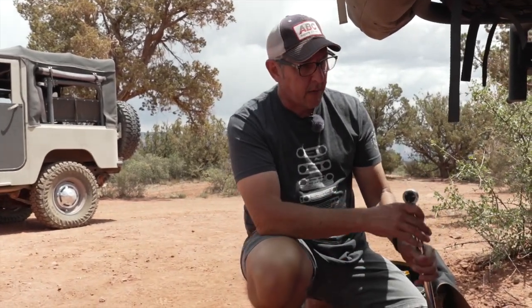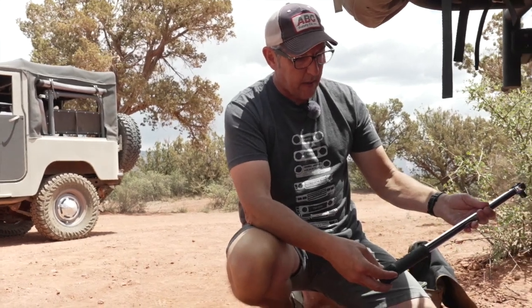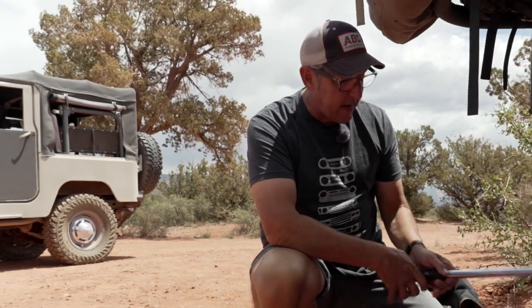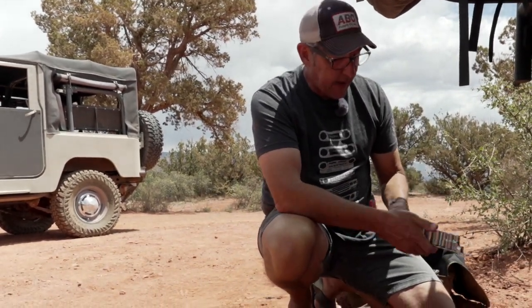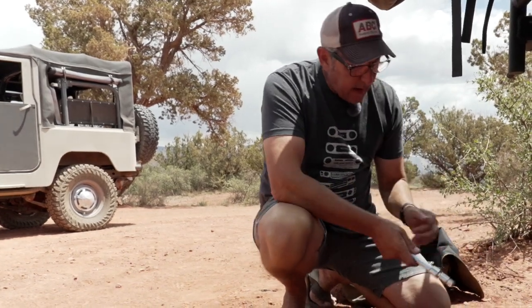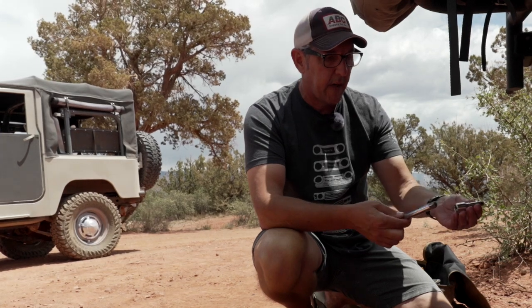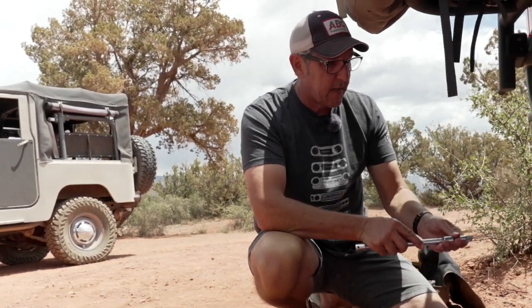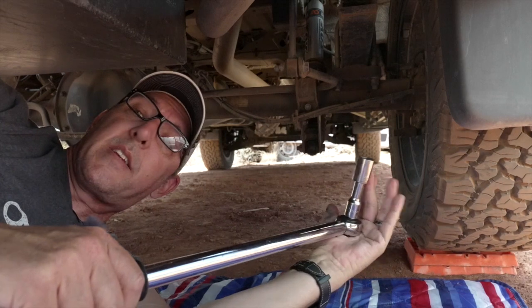We're going to torque the U-bolts with a half inch torque wrench. If you haven't used a torque wrench before, there are YouTube videos you can watch online to figure it out. We've got a set of half inch metric sockets, and it's a good idea to have a couple of different extensions — a three inch and a 12 inch extension. That's all we're going to need to do the rear U-bolts.